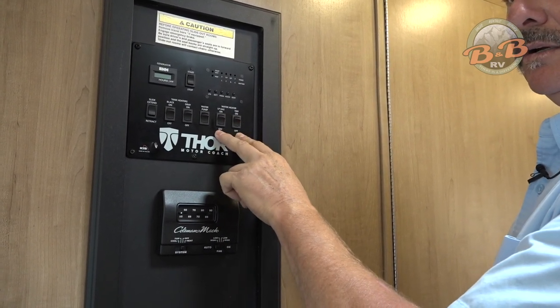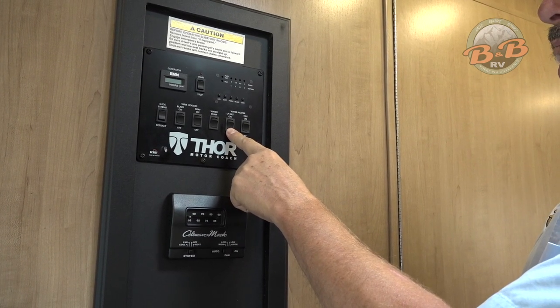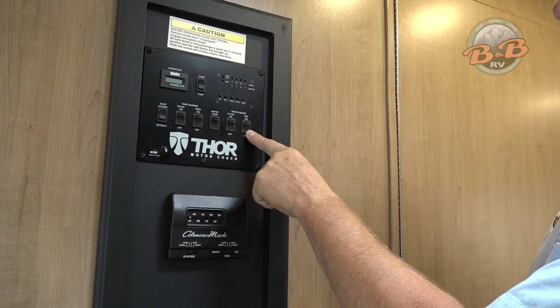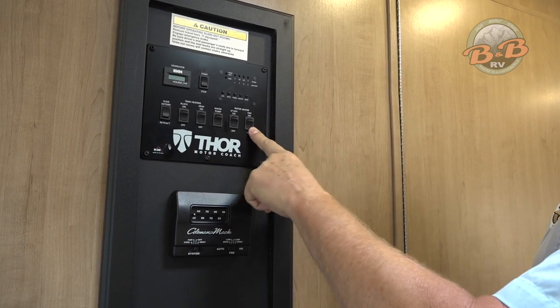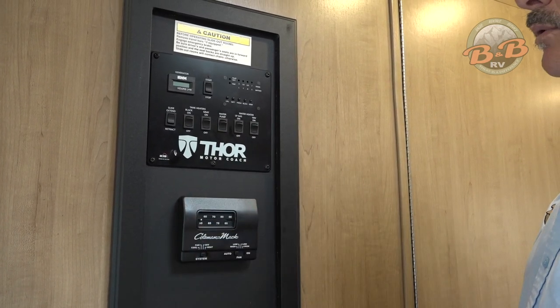This has a water heater upgraded for two options. You can run it on your propane, which is the LP gas, or you can run it on the 110. If you are at a campground or somewhere you're plugged into electricity, it makes sense to run it on the 110 just to save the propane.